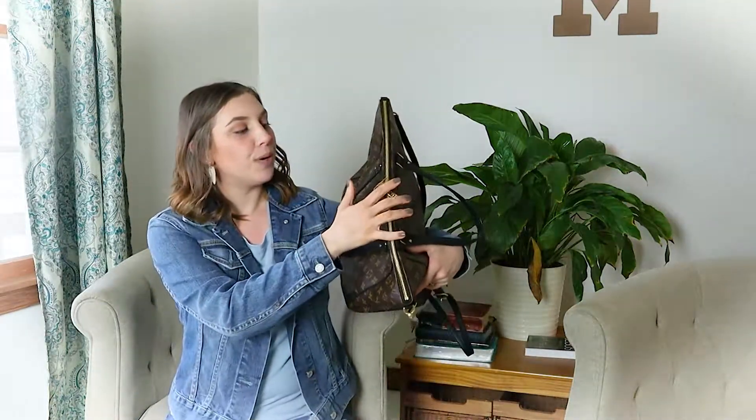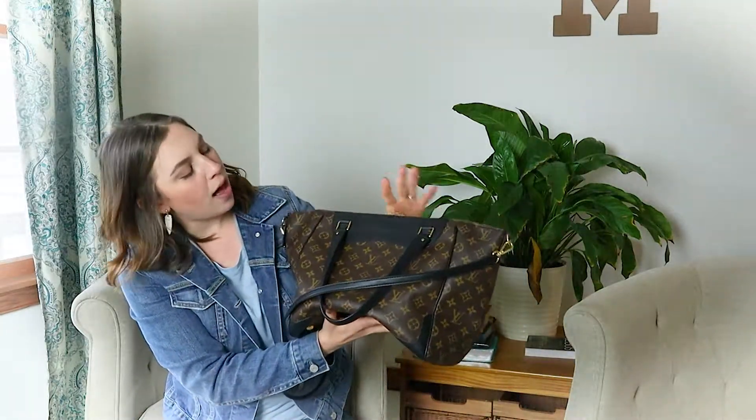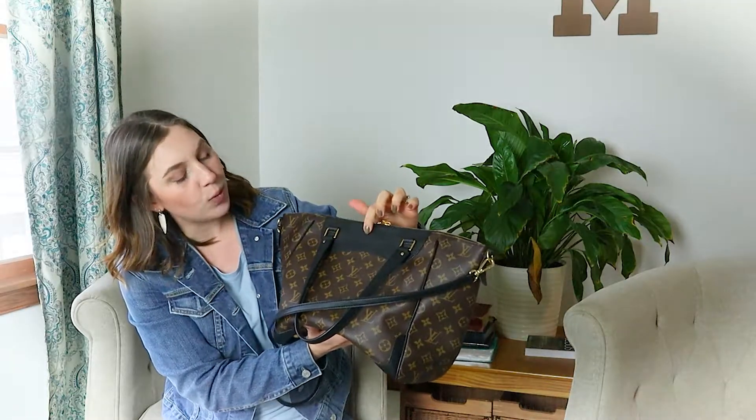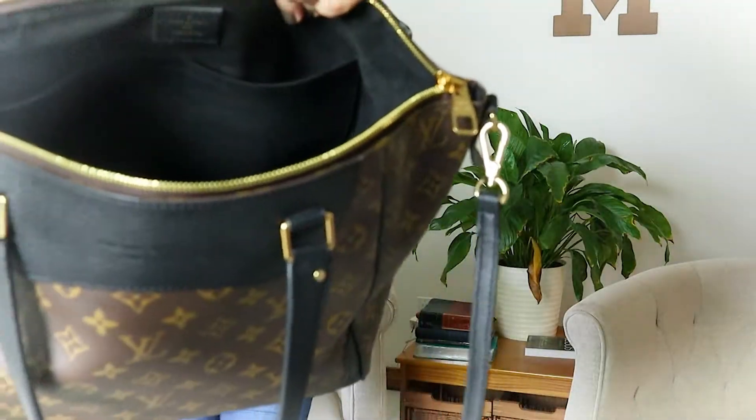This bag features a gorgeous double zipper — I love the big chunky zippers, they're so pretty. It has gold hardware throughout. The gold zipper with the black leather is gorgeous; I absolutely love that combination — so timeless and stunning, it really pops. On one side you'll find the heat stamp that reads 'Louis Vuitton Paris' on the front of the bag. If you open it up, there is a second heat stamp on the interior as well.